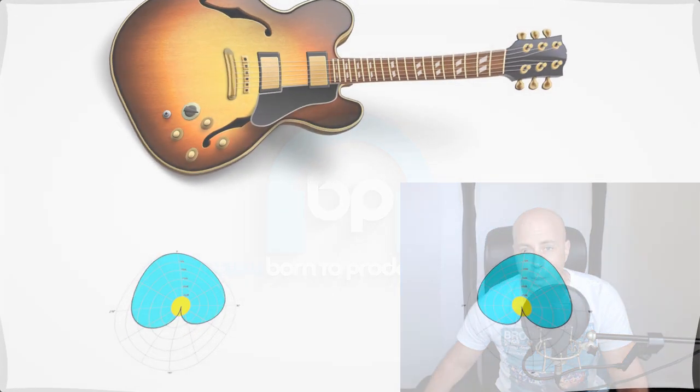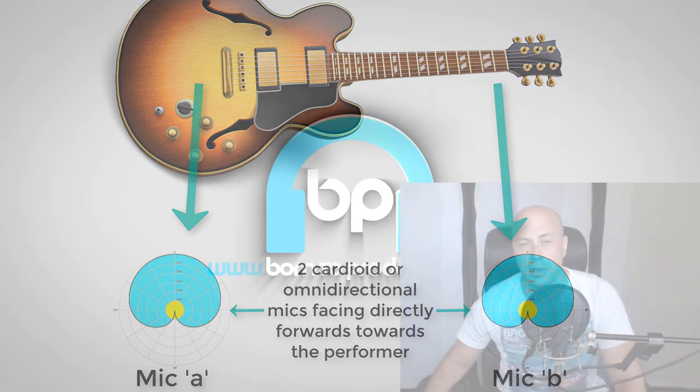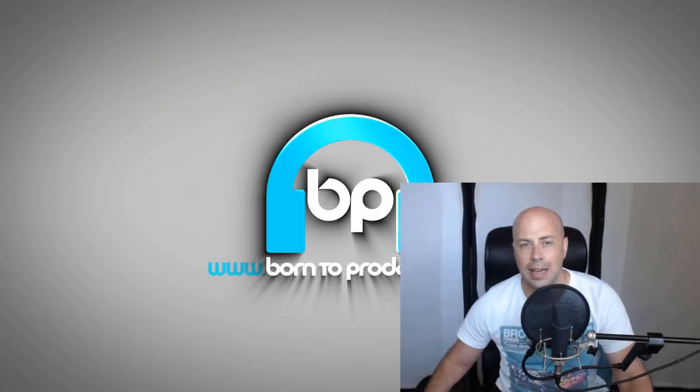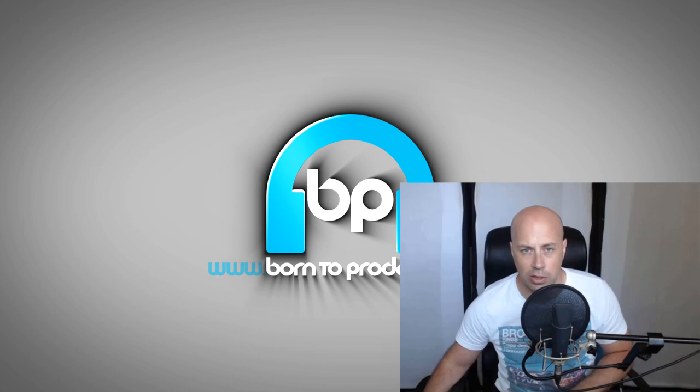The first is a spaced pair or AB pair, where you place two microphones a few feet apart pointing at the performer to pick up the stereo field. You can use omnidirectional or cardioid mics, although in a home studio you'll most likely want cardioids as they pick up less room sound. This technique can give a nice wide sound, but due to the mics being spaced far apart, you can run into phasing cancellation issues when played in mono, because the sound hits the different microphones at different times.